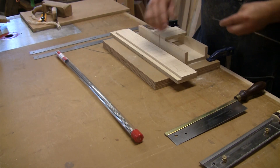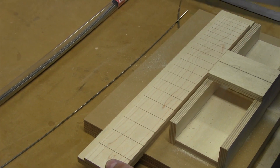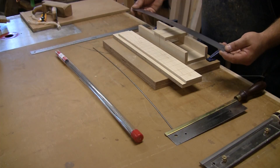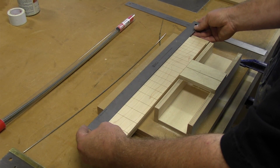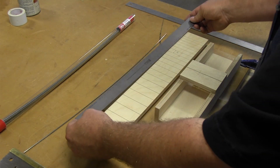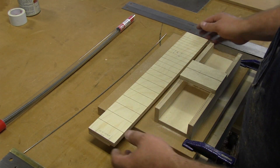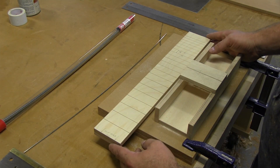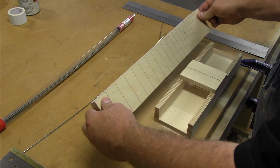To lay out the scale length on an instrument — because a lot of people have asked about that as well — you can get rulers from any of the lutherie supply companies that have different scale lengths on them, and you can transfer those scale lengths directly onto your piece of wood to make your template. Or you can use the mathematical formula that you can also find in some books to lay it out. That's what I've done here — this is a 25.4-inch scale length that I designed for an instrument I built. And that's how you make a fretboard.